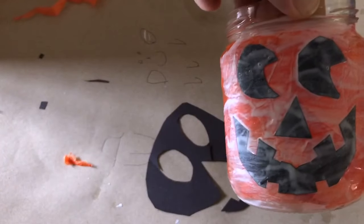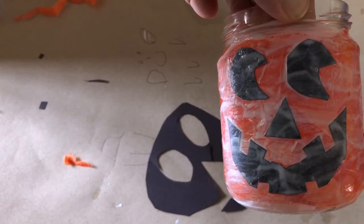Then cover the entire jar with a thick layer of Mod Podge. Then we wait for the sun to go down to test it out. Are you ready? Get your candles ready.